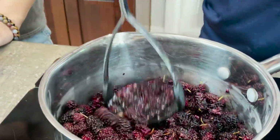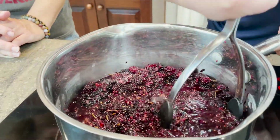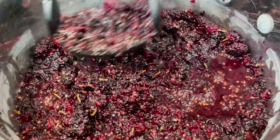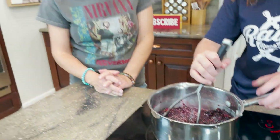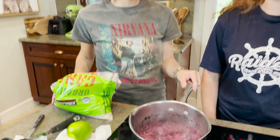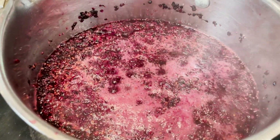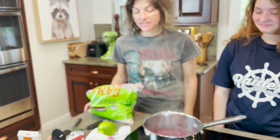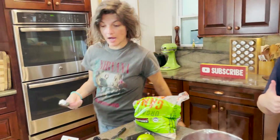My beautiful assistant is just mashing these, and this is really all you're going to do for this step. Then we're going to get this to a boil. This is what you want it to look like — just come up to a boil, get all the juices going. I'm going to add about a quarter cup of water.